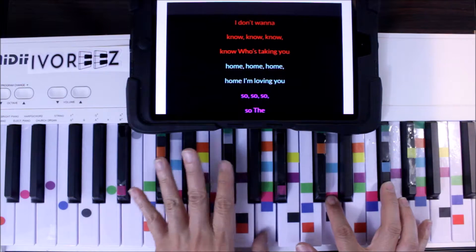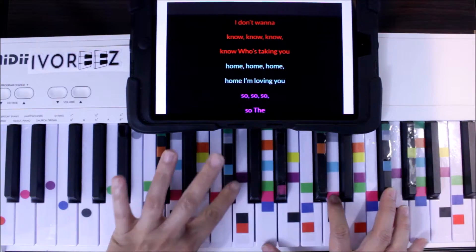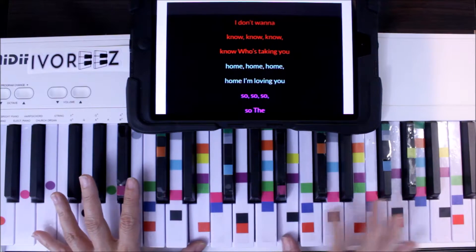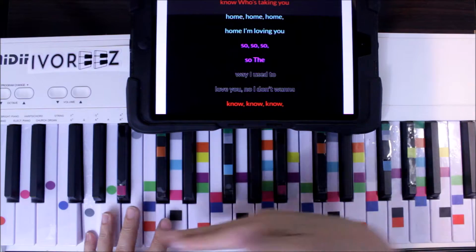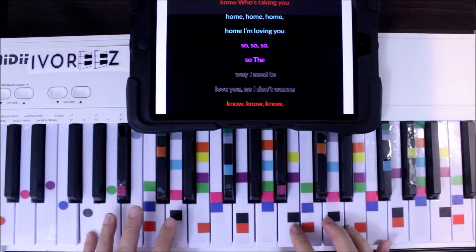Blue is in the center. Any one of these blues right here — holding four or five of them is great. And then purple. Purple is in the middle. Any one of these purples makes a chord. And then the last color is black, which is at the far, far bottom — you'll hold down four or five of these.